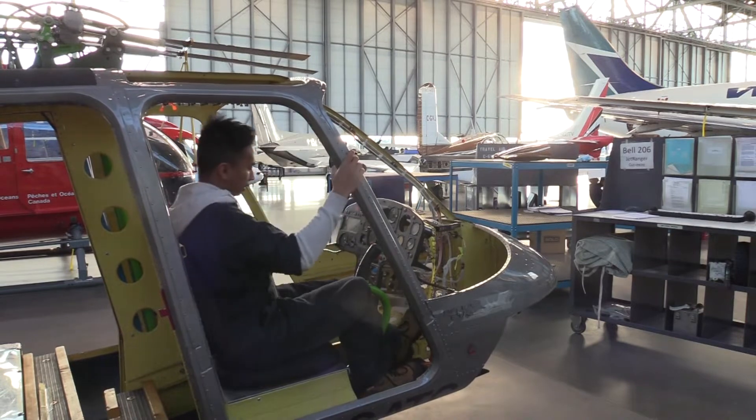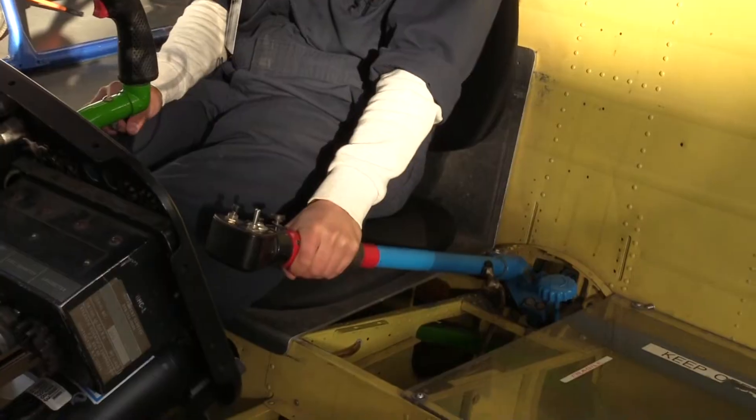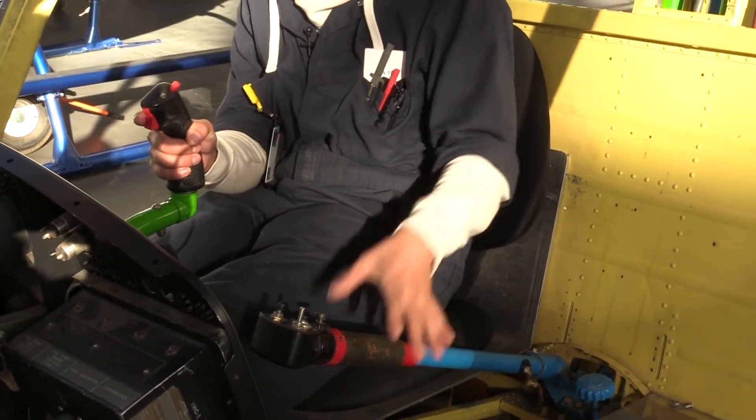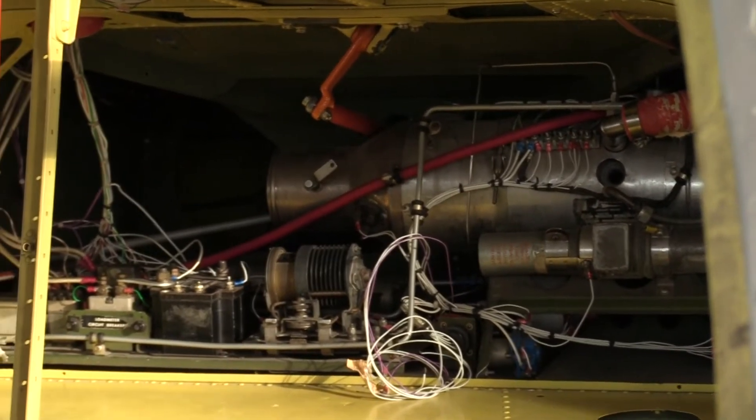The deconstructed helicopter features color-coded parts to simplify understanding. The cyclic is used for steering and is colored green. The collective changes the overall pitch of the propeller and is blue. The tail rotor is controlled by pedals at the pilot's feet and is signified by the color orange.